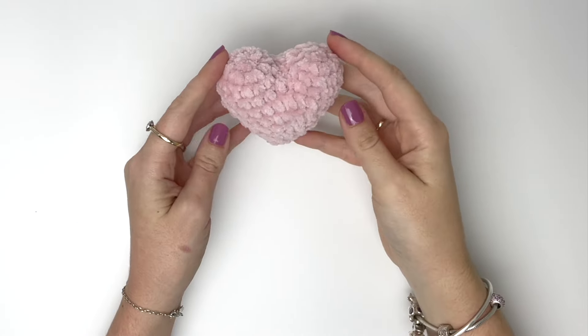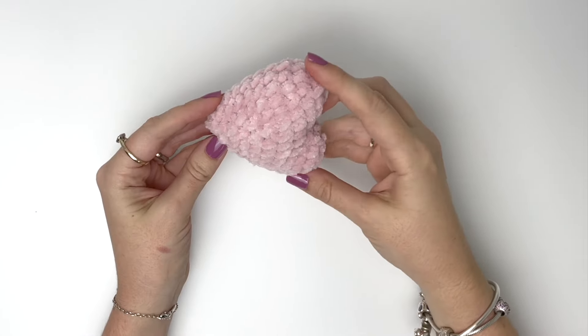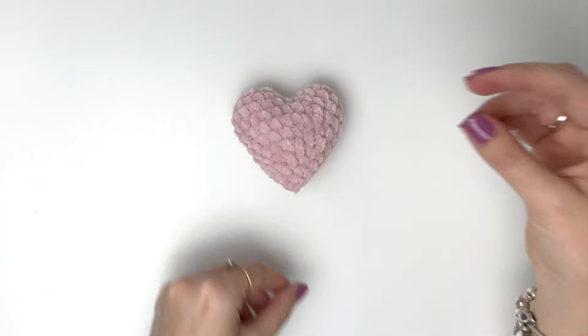Hey, it's Robin from Rose and Lily. Today I'm going to show you how to make this cute little heart. It works up really quickly and is great for a last minute gift.